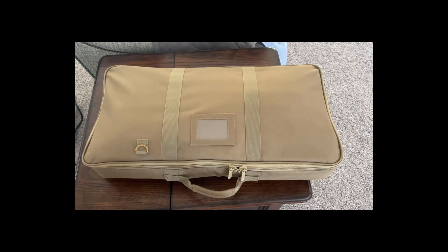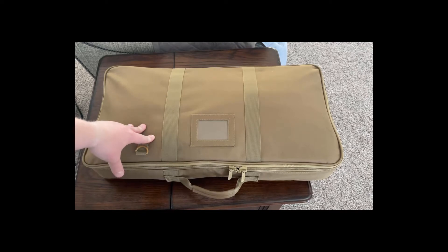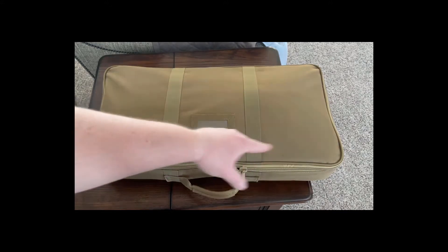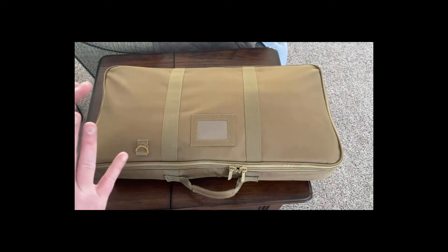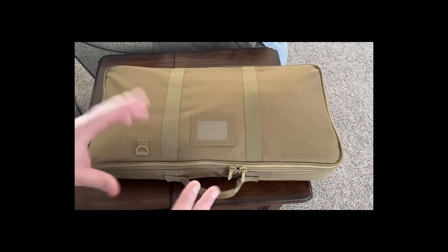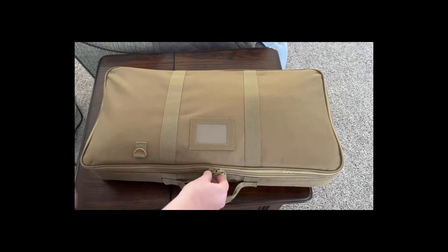Alright, long time no talk — I've just been so busy. Let's talk about this — I believe this is VISM, or the NC Star covert line. This is their covert bag for rifles, small rifles. I believe it's about 28 or 30 inches long. It's not fully set up yet — I've just been too busy — but let's have a look inside. The zippers have a lock on them.